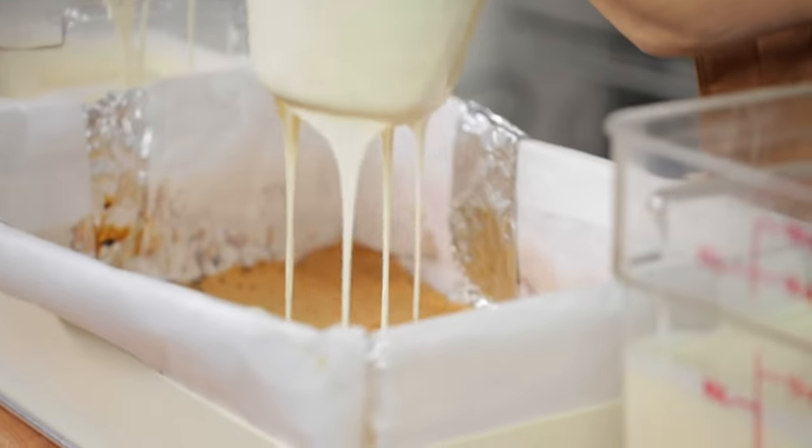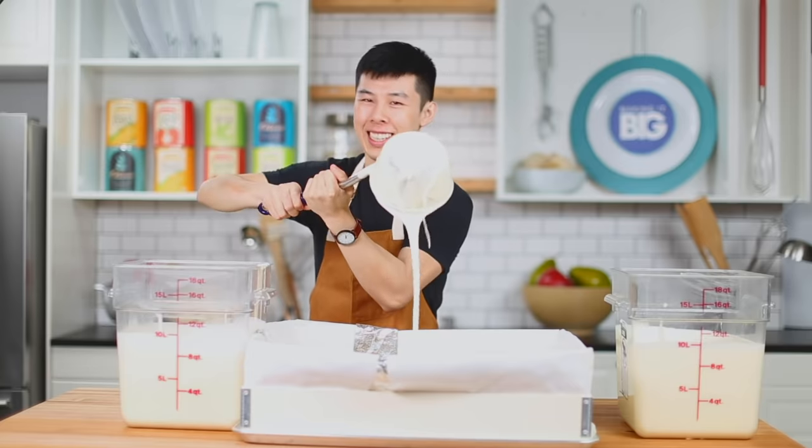Starting off with the giant cheesecake. There's a moment in the video where you can see me pouring all that batter. It was so heavy that I actually had to get some help because the batter was so heavy and thick it would barely make it into the container. I was so scared it was going to spill. So big thank you to the culinary team. Watch out for the part where we pour the batter — it's really tricky.